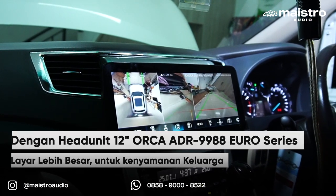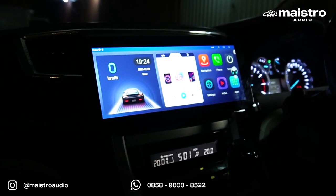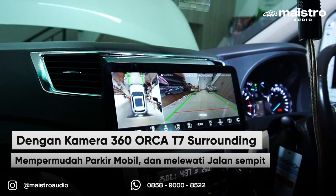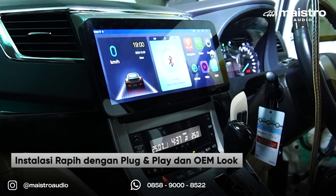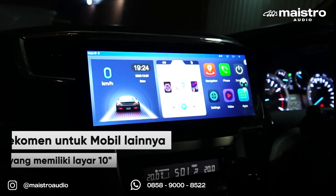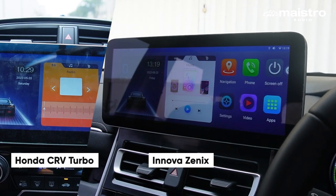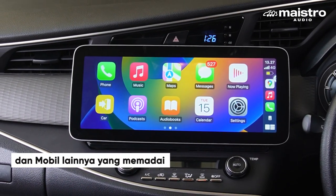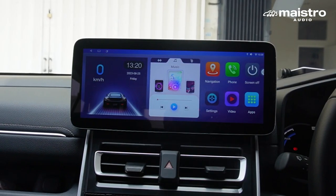Customer kami sangat happy dengan layar yang lebih besar — sekeluarga jadi bisa menonton entertainment yang lebih nyaman dan imersif di mobil. Parkir mobil jadi lebih mudah karena sudah ada kamera 360 yang membantu memantau sekeliling mobil. Instalasi di Alphard ini juga bagus banget dan kita rekomen untuk mobil-mobil lainnya. Head unit 12 inci ini juga pas untuk Honda CR-V Turbo, Innova Zenix, dan Innova Reborn. Mobil apapun yang bisa dipasang frame ukuran 10 inci juga bisa dipasang dengan tambahan spacer adapter 12 inci.